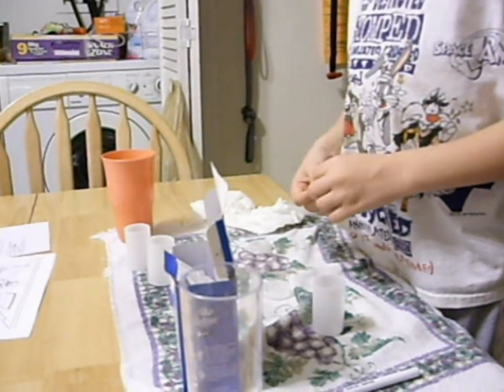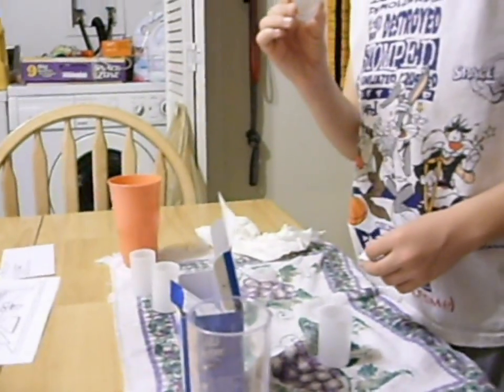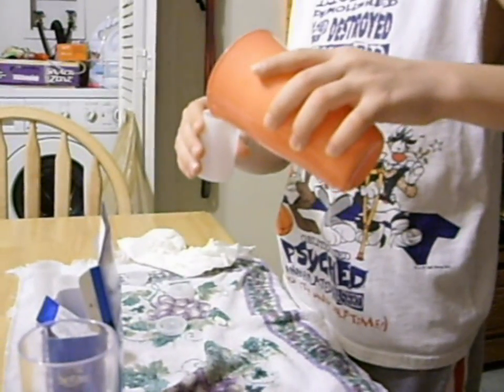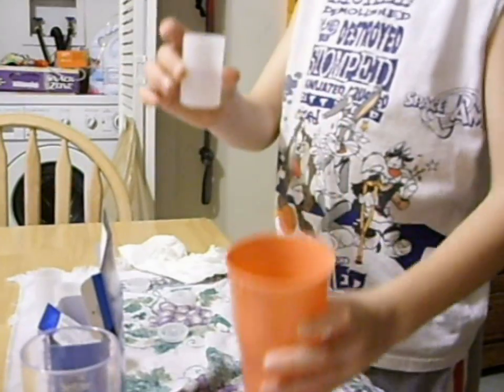First, I'm going to pop my top off. First, I put the water in the film canister, halfway full.